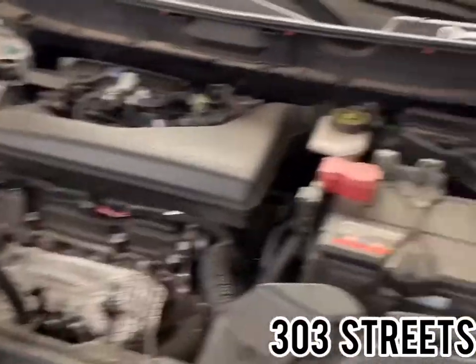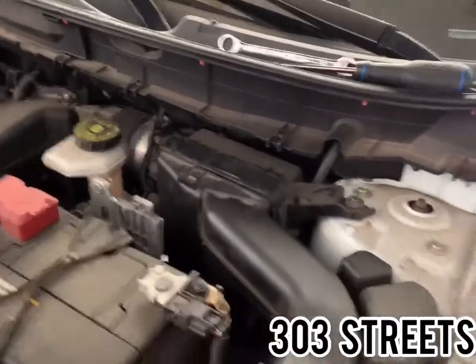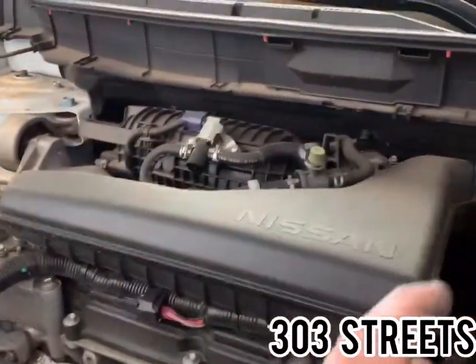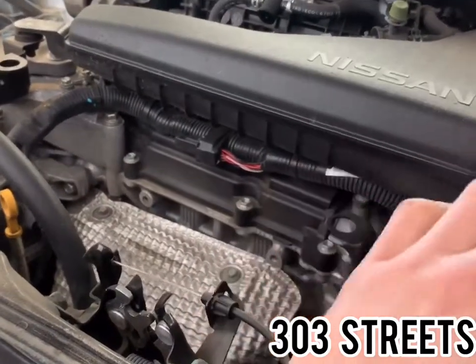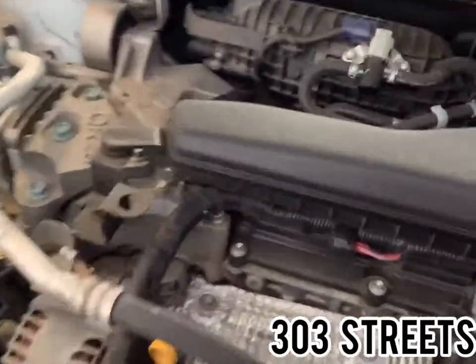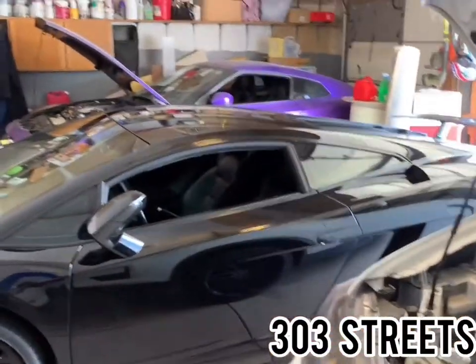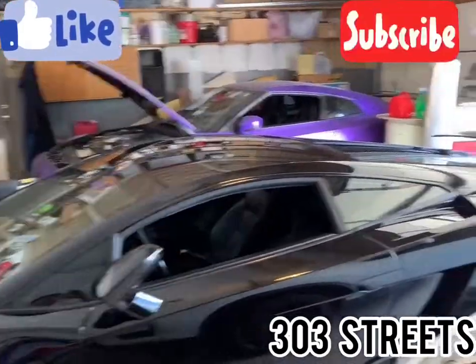Done in three minutes and nine seconds. Hopefully you found this video helpful — really simple and easy to do. Replacing the intake filter helps make sure you get good gas mileage and your car is running at its optimal best, getting proper air to the engine. Without it functioning properly, it could idle rough. I'll eventually go over all maintenance — I did an oil change on this car not too long ago and will record the next one. If you found this video helpful, like and subscribe. This is Brandon Lechuga with 303 Streets — stay tuned for Lamborghini and GTR videos to come.